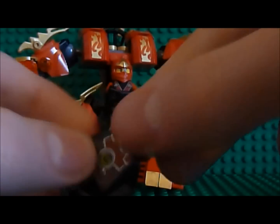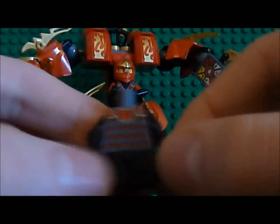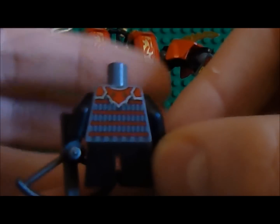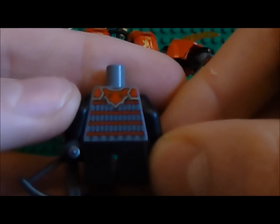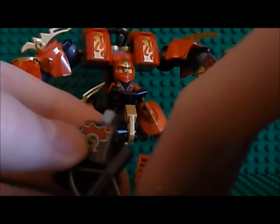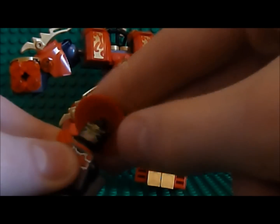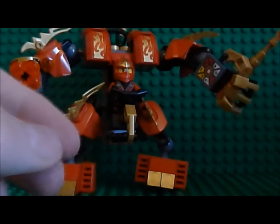I've taken his head off so you can see his back printing. So that's the back, which is nice. The Stone Scout is quite common in the new Ninjago sets this year, because most of the minifigures are exclusive to their set. So I'll put him over at the back for now.